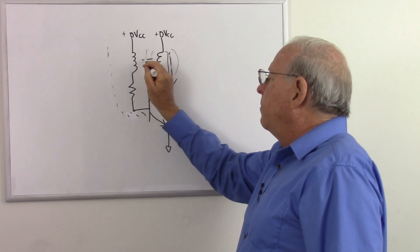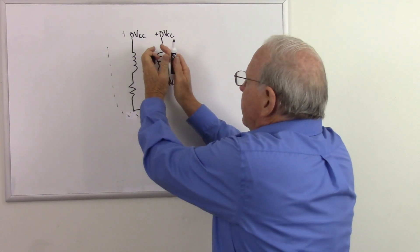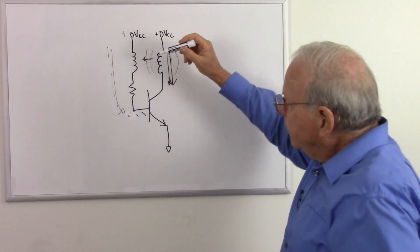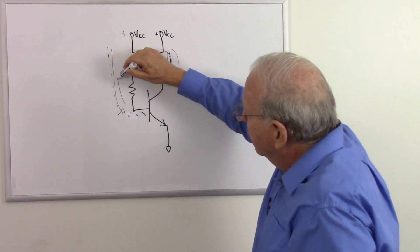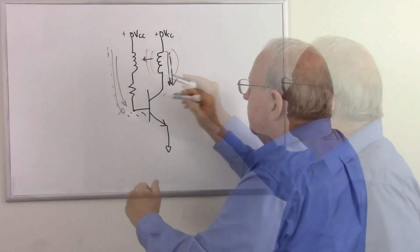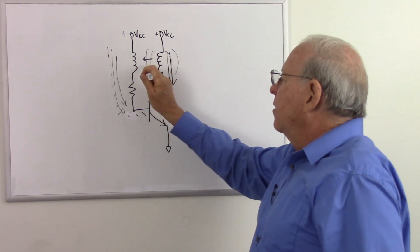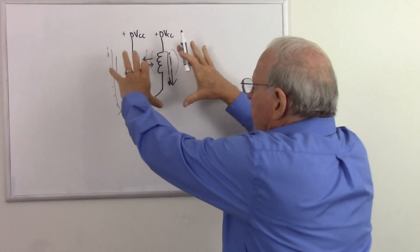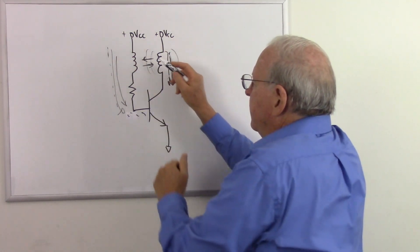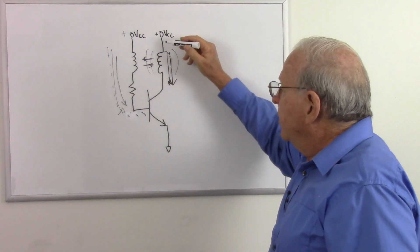Before, the magnetic field was increasing, causing a current to flow one way. But now it's decreasing, which is going to cause the current to want to flow the opposite direction, which is going to reverse-bias the base-to-emitter junction of this transistor. That's going to cause the magnetic field to collapse even more rapidly, causing a cascading drop of the current. Less magnetic field causes that drop even more. So we get a very, very rapid drop in the current in the collector.